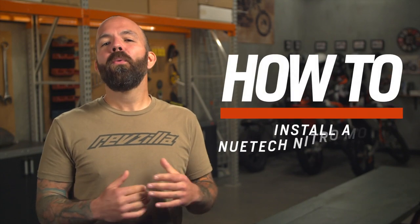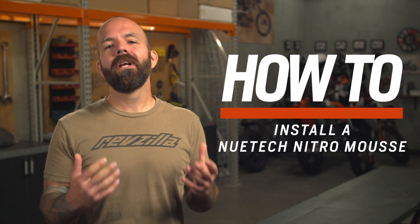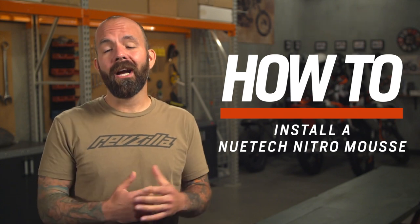Hey, I'm Joe with RevZilla, and on the lift today, we'll be installing a NewTek Nitro Mousse tire insert. These are solid foam inner tubes for your dirt bike tires. Why would you want that? Stick around to find out.